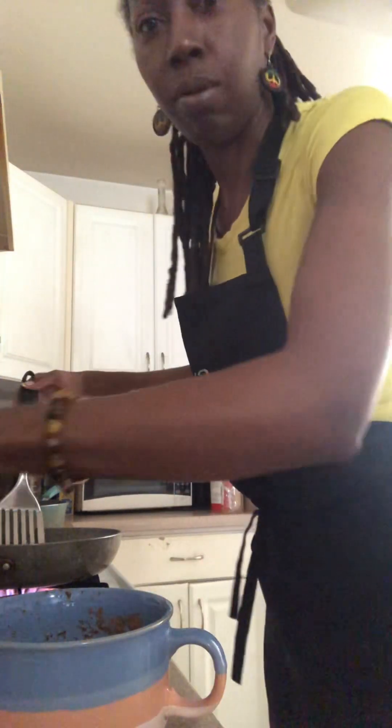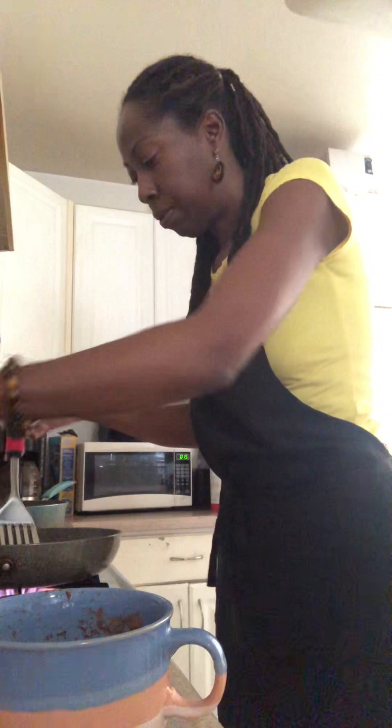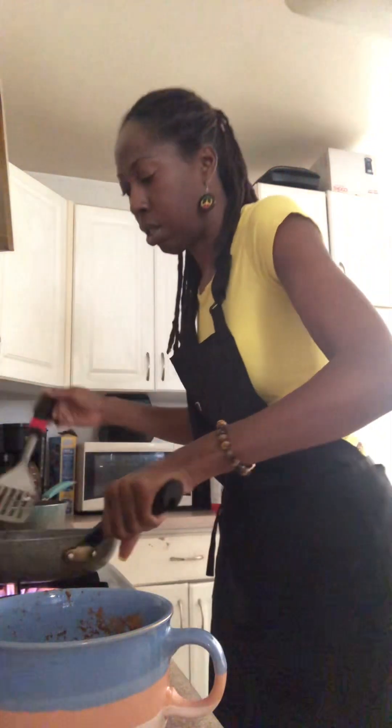I'm not telling you how to cook — this is just what I'm doing for my good eats day. And later on I'm going to make some spaghetti — vegetarian spaghetti with mushrooms and spinach, but that's later. Cooking. Get my mommy's plate ready.